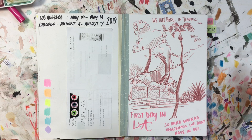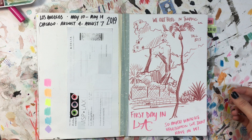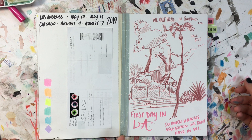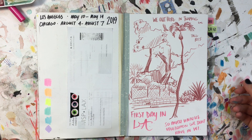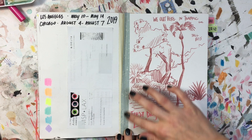One of my flight tickets I taped into the front. I wanted this to have kind of a mixed-media feel, like a scrapbook — taking things from my trip and putting them right in here so I can keep that forever but it's not taking up a ton of space.